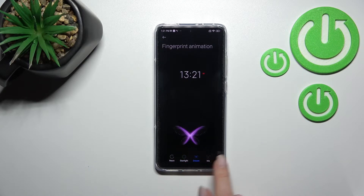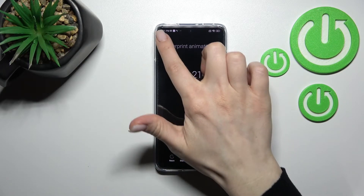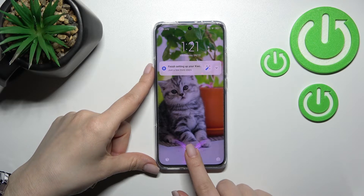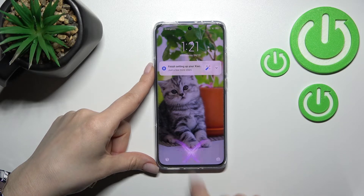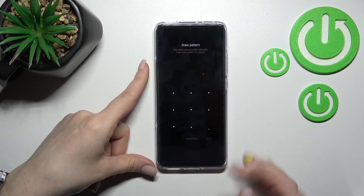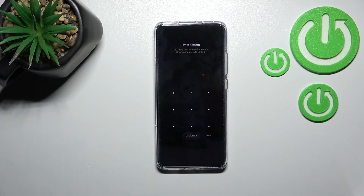We can change it to Dream, Iris, or another option — I'll go with this one for example. Now just go back, lock the device, and as you can see, I've successfully changed my fingerprint sensor animation.